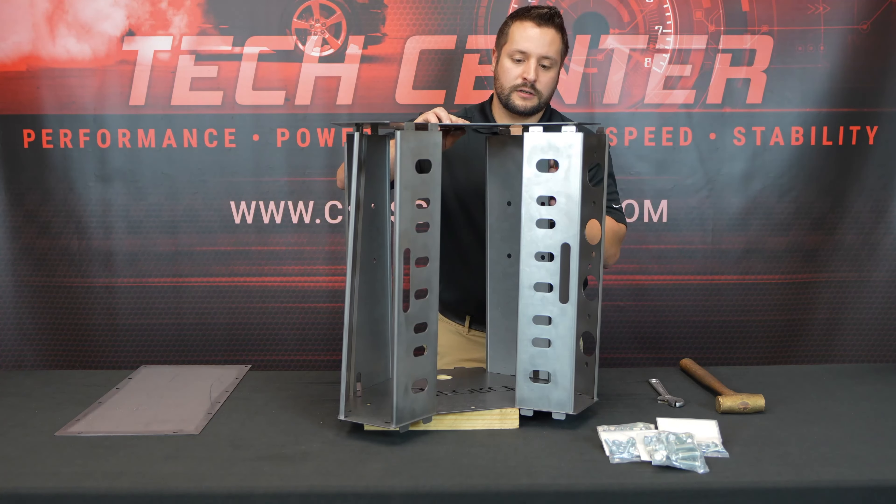Now we have assembled our lightweight, rigid, and accurate swap block mock-up block. This is great for test fitting your motor mounts, front accessories, exhaust manifold, transmission location, and more. This one's an LS, but we also have a Gen 5 LT, Ford Godzilla, and a small block Chevy. We're also coming out with new mock-up blocks, so check out our website at crossmembers.com. Thanks for watching.